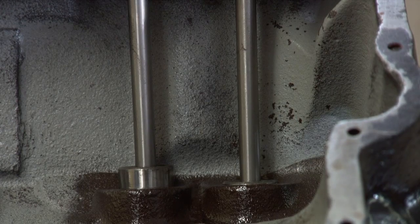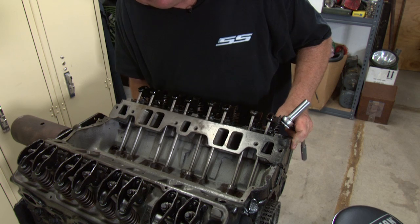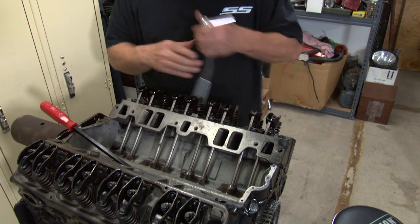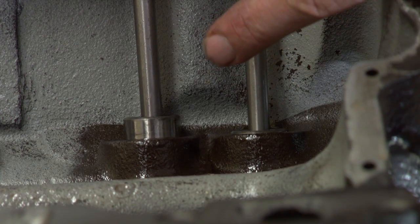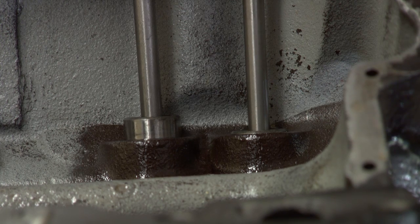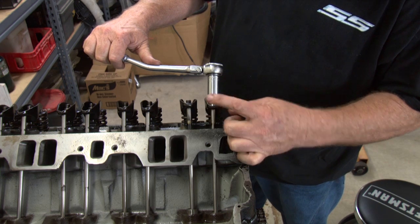You can see this valve right here — the lifter is starting to come up. Get it started right there. Now you can set the valve lash on the opposite valve. If you look right here, you can see that the intake valve is pushed up, and that's a good thing, because now we're going to adjust the exhaust valve. I'm going to adjust this valve since the other one is pushed down.